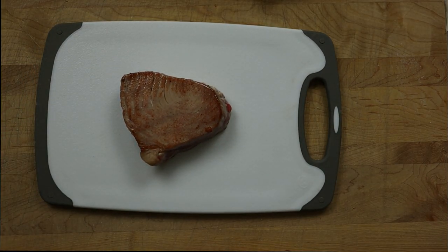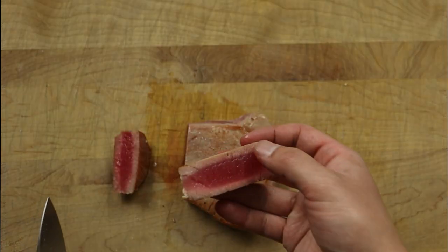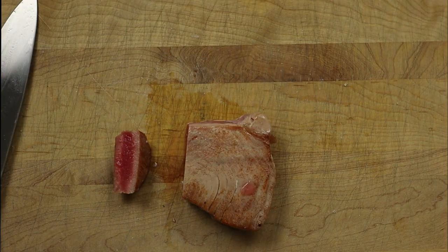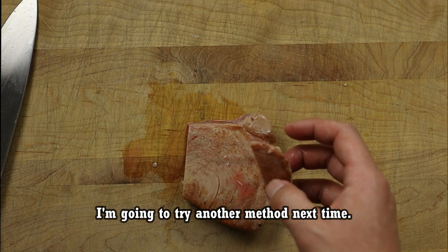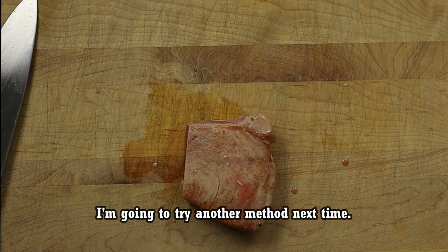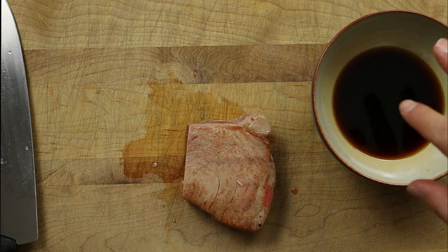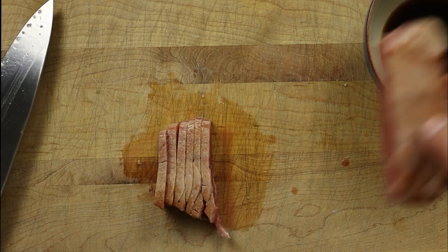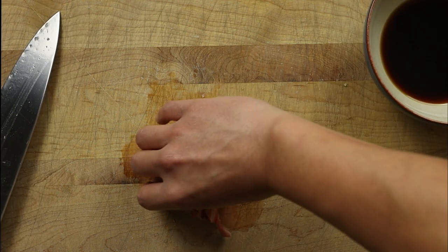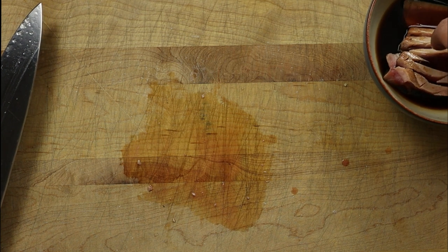Here is our seared and cold smoked tuna steak. Let's get some nice slices out of this. It tastes really good — I wouldn't necessarily say you'd be able to tell there's smoke on there, but you guys can try it yourselves and let me know. We're going to take a couple of nice slices, dip them in the sauce real quick, and let them soak just for a little bit while we assemble the rest of the dish.